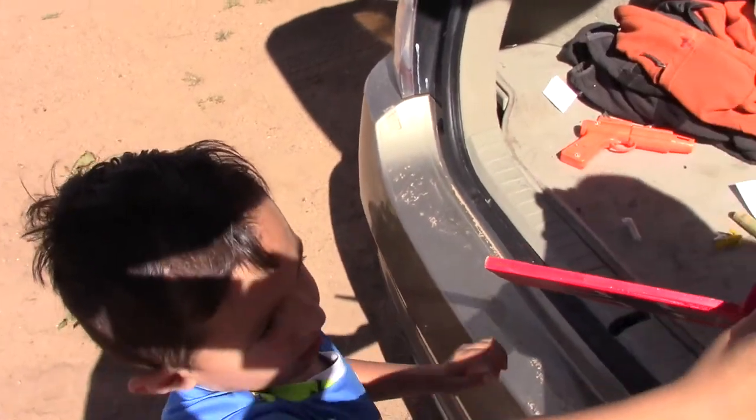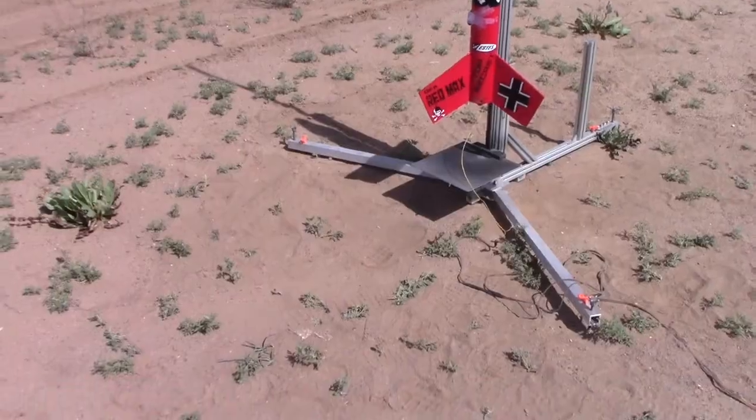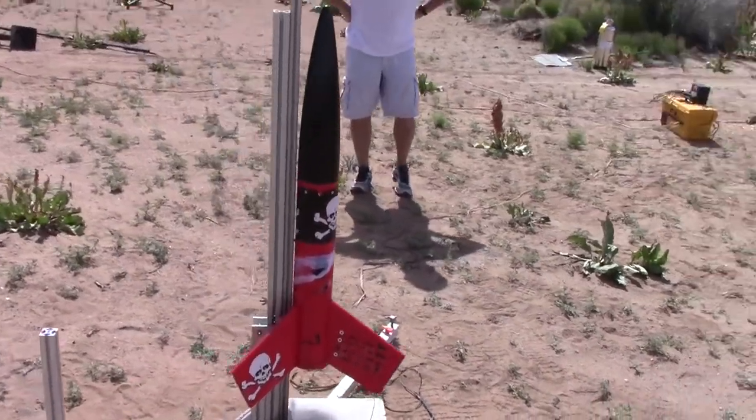Good job, Emiliano. You want to screw this on? Want to screw it on? Okay Emiliano, we're going out to the launch pad. Alright, here's the rocket on the launch pad. There's Emiliano and Mr. Bill.